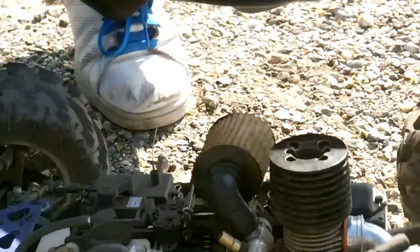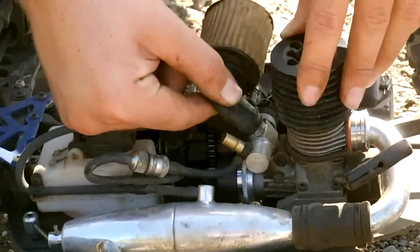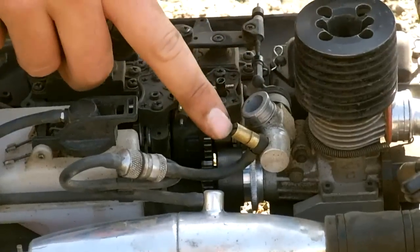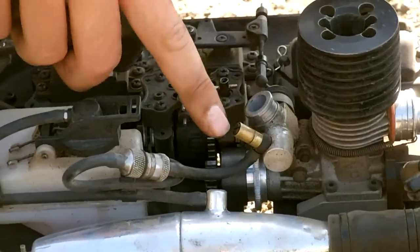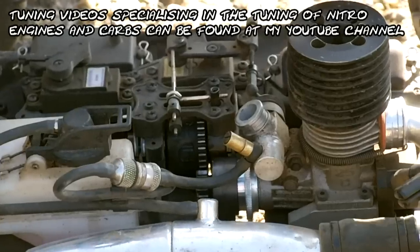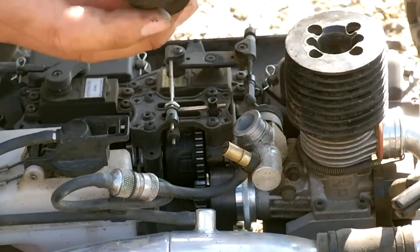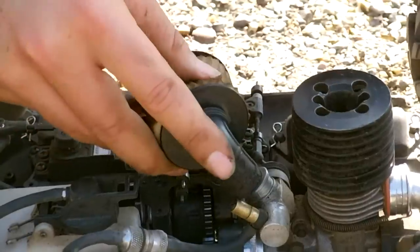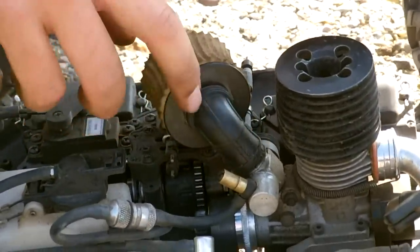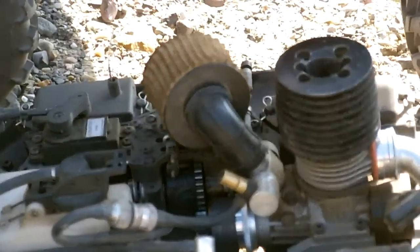Here we've got the carburetor — the air filter sits on top of the carburetor. If we remove the air filter you can see the engine carburetor with your high-speed needle tuning valve, which is always in this brass tube, and the low-speed needle around the other side. The air filter pushes onto the carburetor so that any air flowing through the carburetor has to go through the filter first, keeping the carburetor nice and clean and stopping any dirt flowing through.